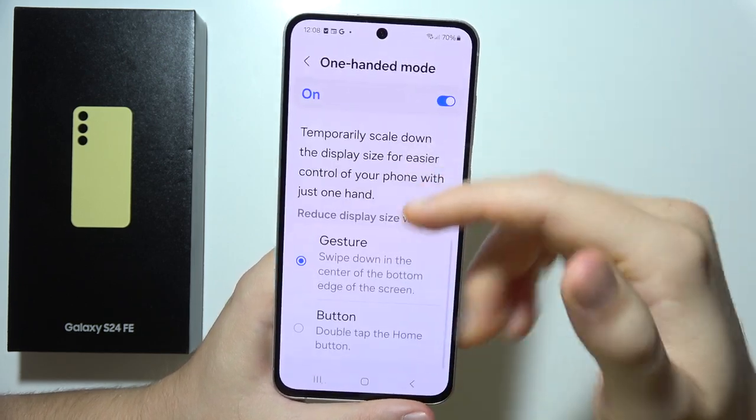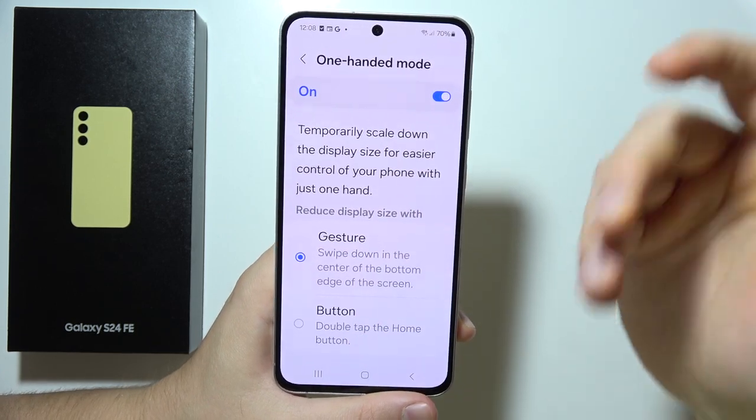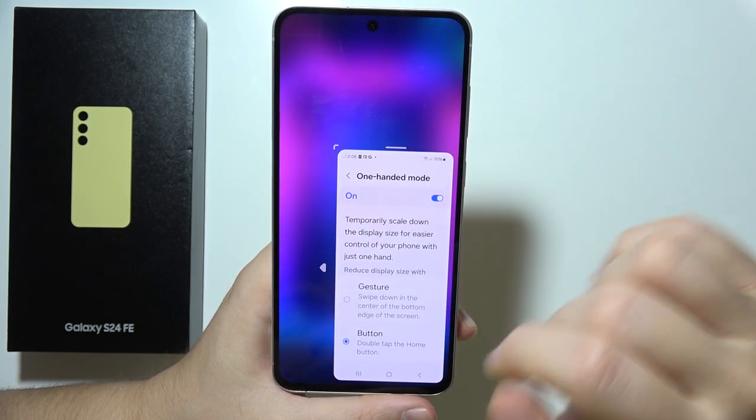When you open it, you can decide how to activate one-handed mode — either by using a gesture or a button. In this case, I'll set it to double tap the home button.